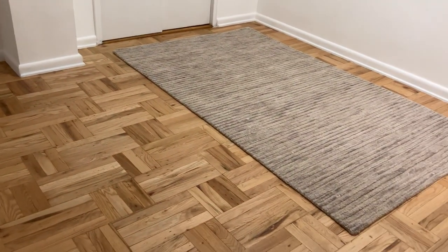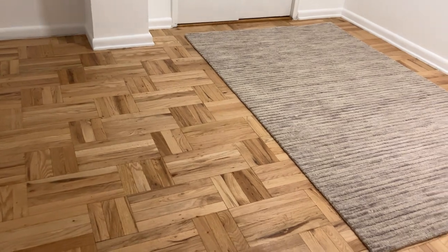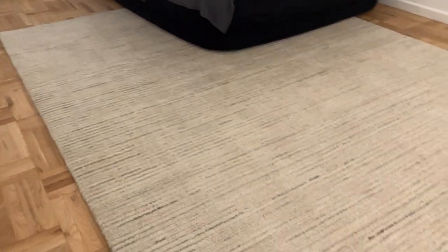Overall I would say the rugs look really good and they feel good on the feet as well, so I'm very happy with the purchase. They were really expensive — this one I believe was about $1,200 and this one was probably around $700, so they're definitely not cheap rugs, but this is what they look like.